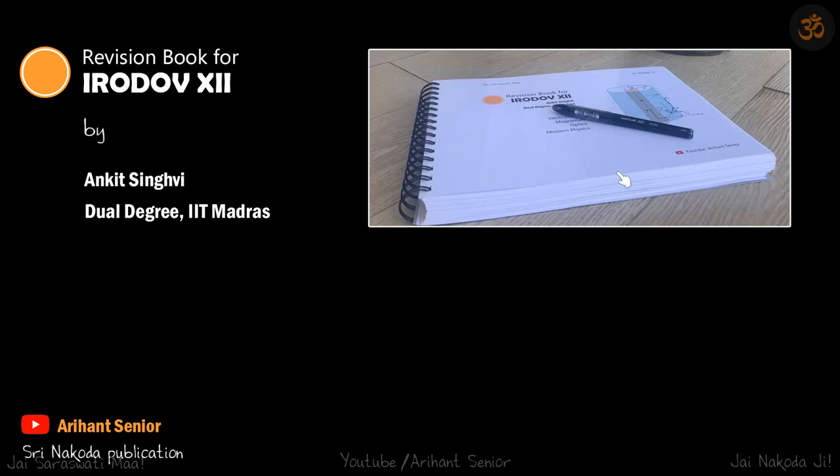This is how the book will look. The title is 'Revision Book for Irodov for Class 12th', written by me, Ankit Singhvi, dual degree from IIT Madras. You must be aware of my YouTube channel, Aryan Senior, where all the solutions of Irodov are available. The publication is Sri Nakoda Publication.